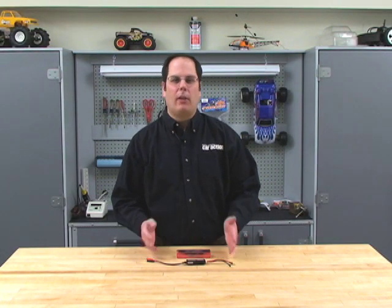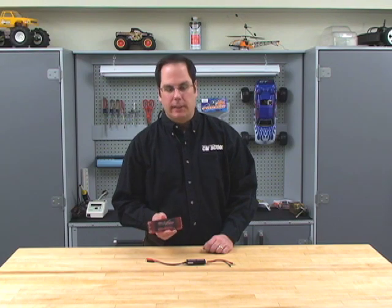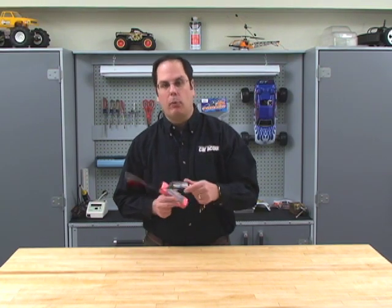Welcome to RCCarAction.com and another RCNet video. Today we're going to talk about lithium polymer batteries and balancing using this checkpoint pack and this new checkpoint balancer.